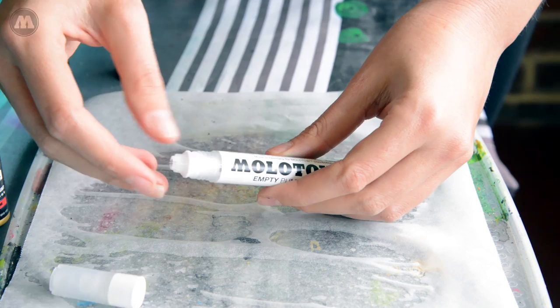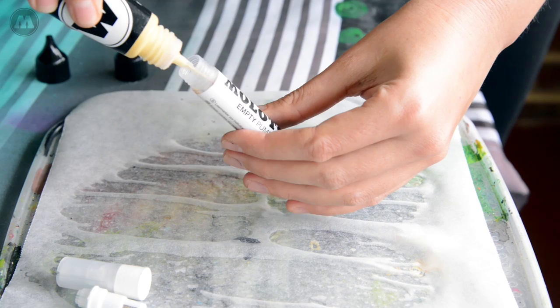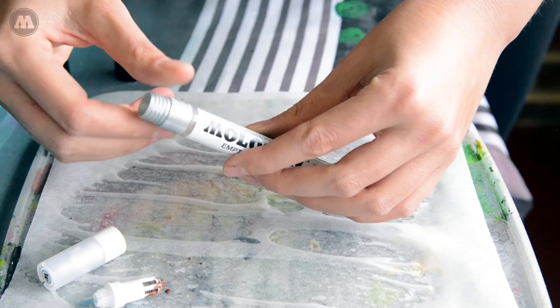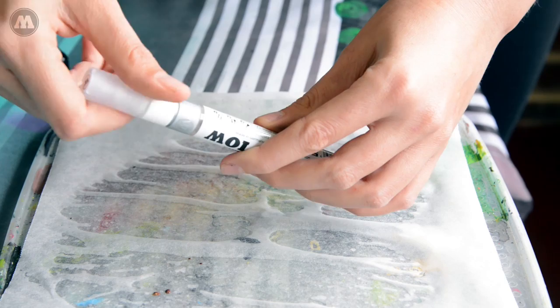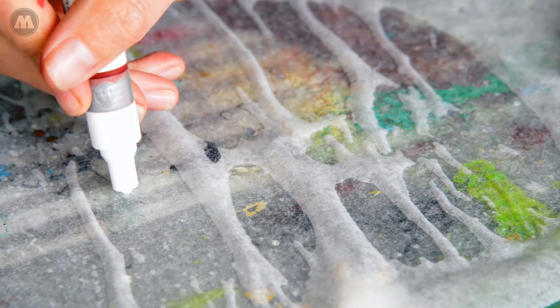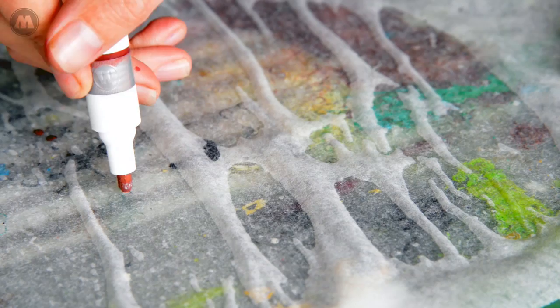Unscrew the lid and then take out the valve system. You want to pour in your inks — I'm using a light brown and cream. Then I screwed on the silver extender, and this is so I can easily take the lid off later and add more ink. After you've done that, put the valve back on top and then screw on the lid. Give your marker a really good shake, and before you use it you need to prime it. Just put it on a piece of paper and pump the marker a few times until you see the paint come down to the tip.